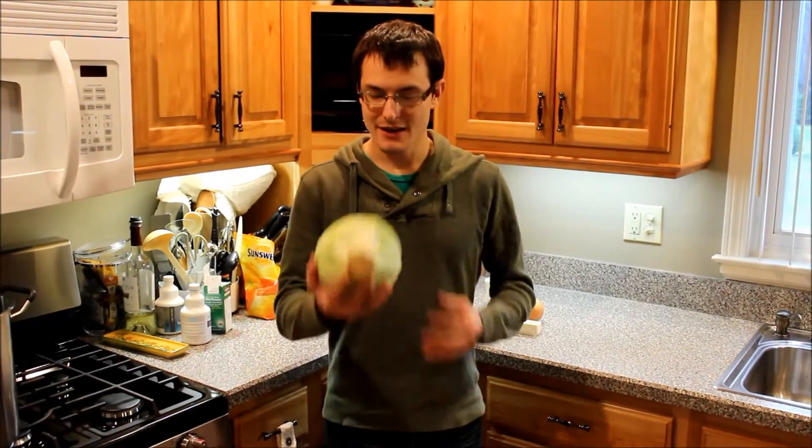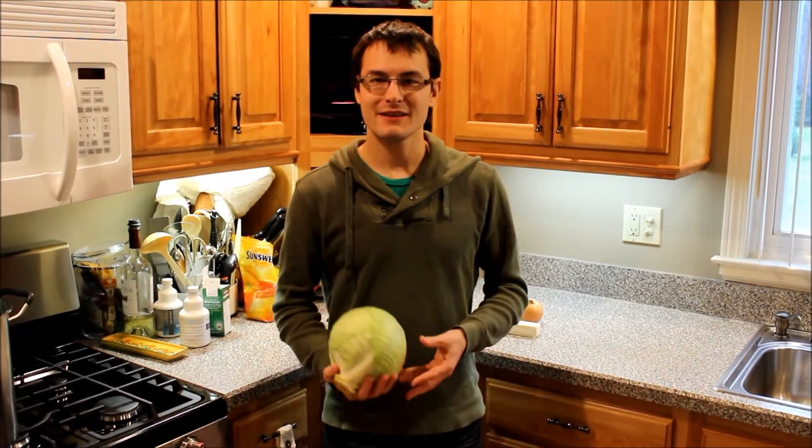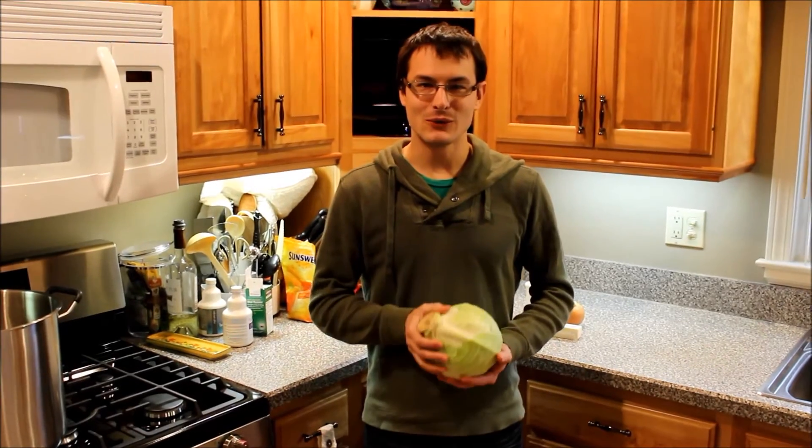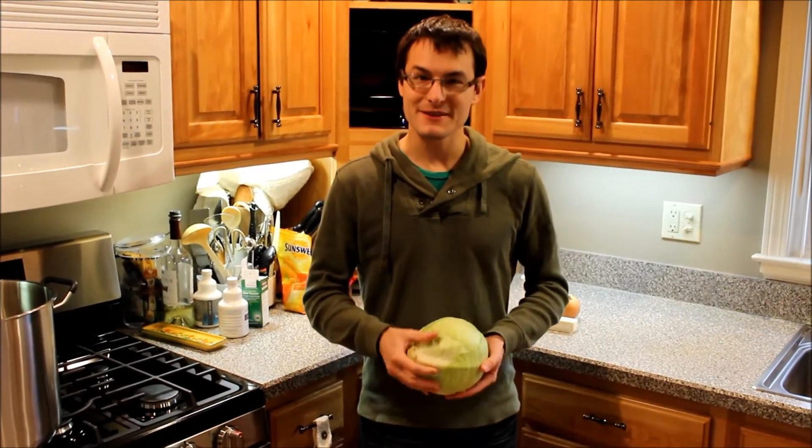Hi, I'm Mike. I'm with my dad, Rich. We are going to be making Pagachi based on his mom's - my grandmother's - old style of cooking and recipes, and things we cobbled together from cookbooks.